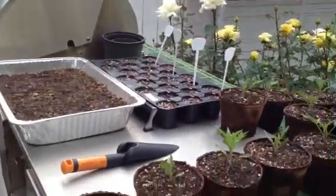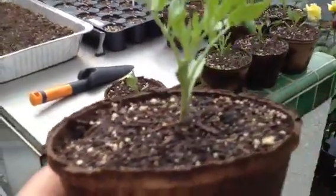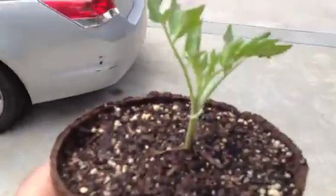This morning I woke up to realize that one of my tomato seedlings was cut by a cutworm. I decided to open the root and present it to you and show you how strong a root system tomatoes have. It is said that they contain one of the strongest roots in the vegetable family.